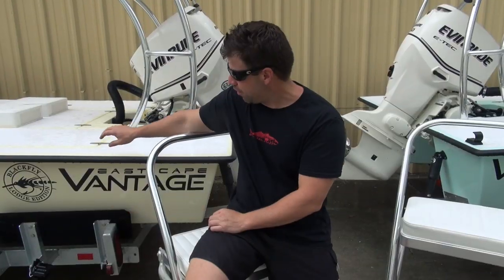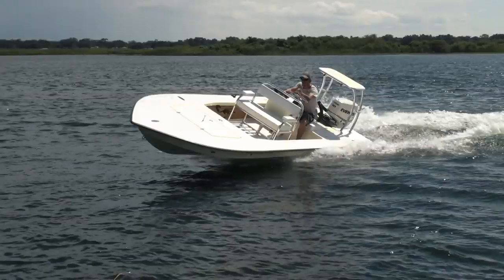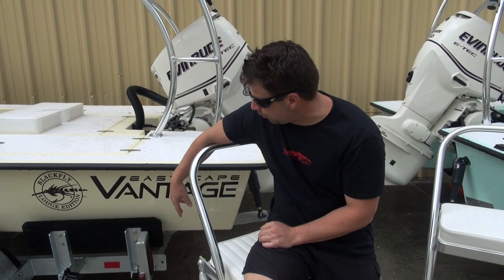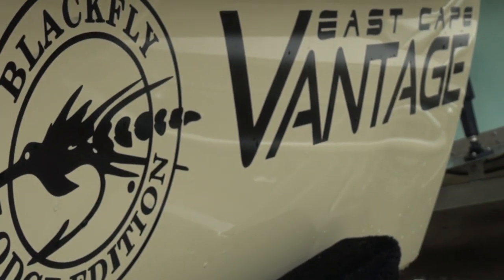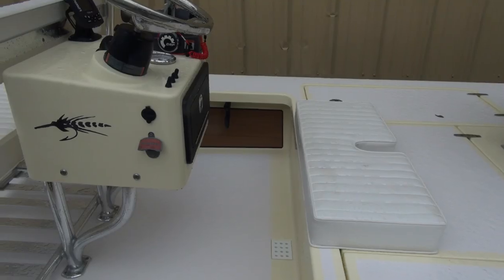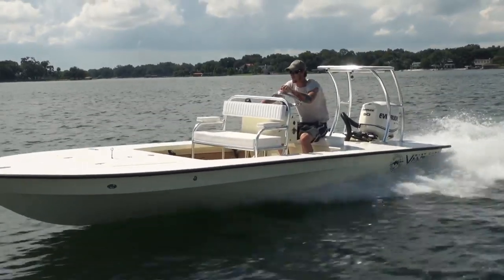Let's talk about the boats. This one is actually a new color for us — yellow on yellow with two-tone all-grip non-skid going on it. You can see the Blackfly Lodge logo and East Cape Vantage. It powers the Evinrude 90. Again, the center console jump seat setup — we call that the guide package. In our mind, that is a real guide package seat.